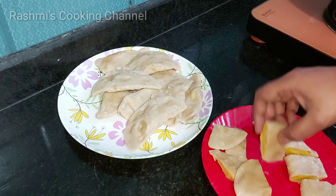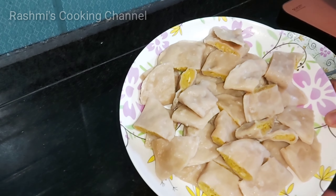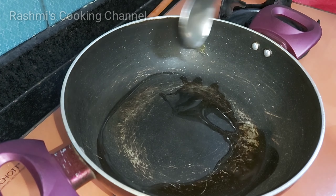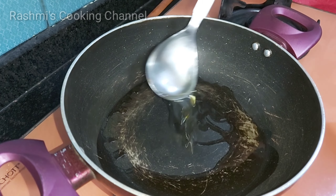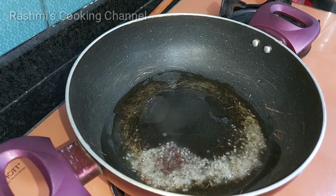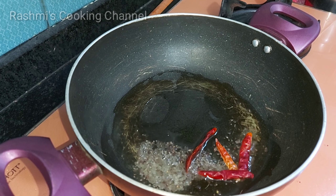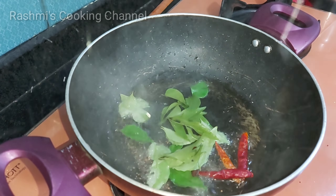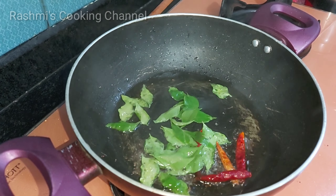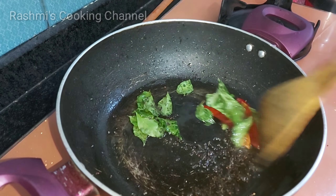આપણ માને આ ટેસ્ટી ખાઈ પારીબે. એબે ચાલો — ગોટે કડેઈ માં દોઈ ચામો ફાઈન તેલો ગરમ કરીનાબા. તેલ ગરમ હેલા પછી ગોટે ચામ સોરીસો, લંગા, ભૃસંગ પત્ર પકેઈવા.